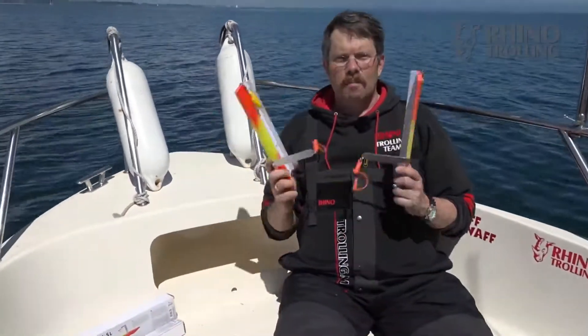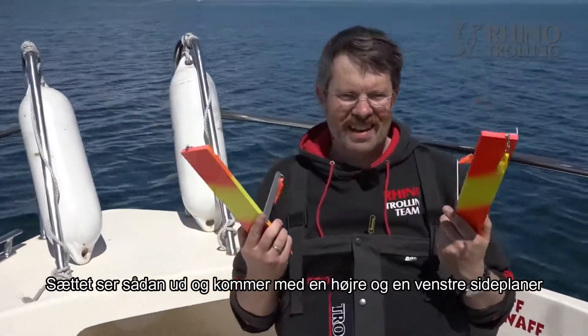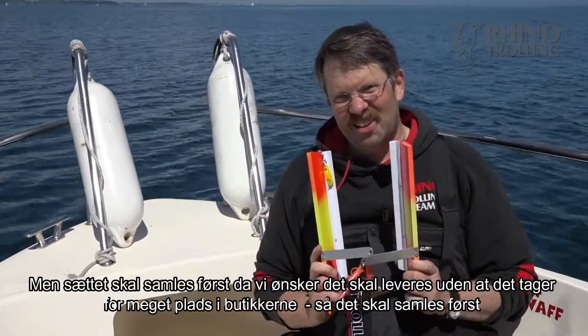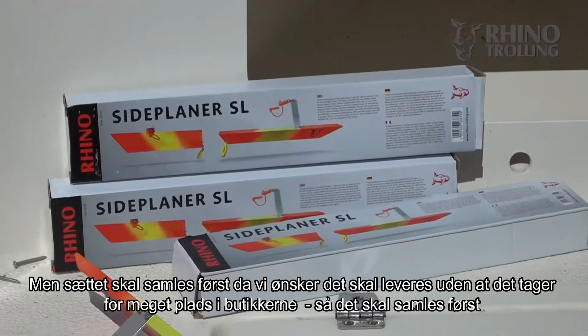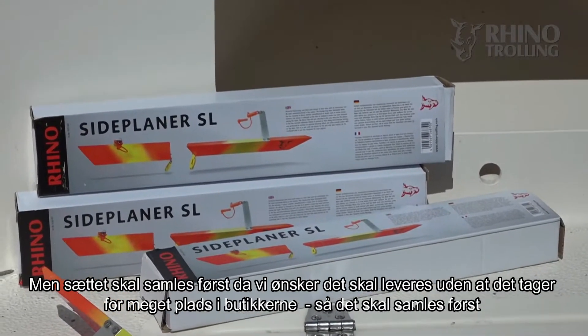So that's it. The pair looks like that — right and left side, very nice and easy, actually looking nice. But it doesn't come like that to your shop as it would be very space-consuming, so before you can fish it you need to do a bit of assembly.